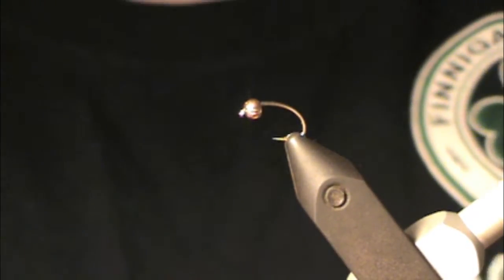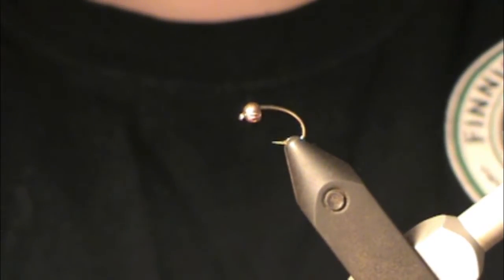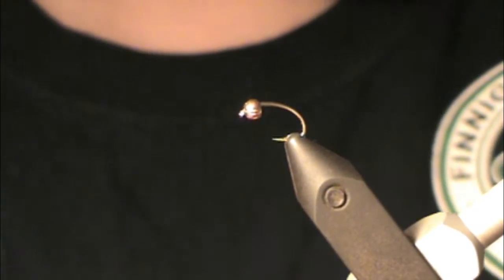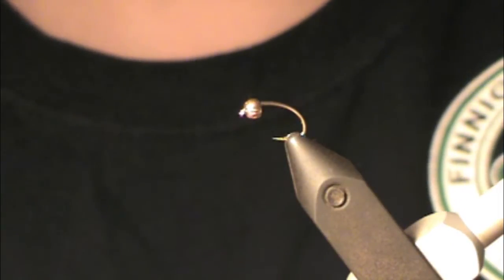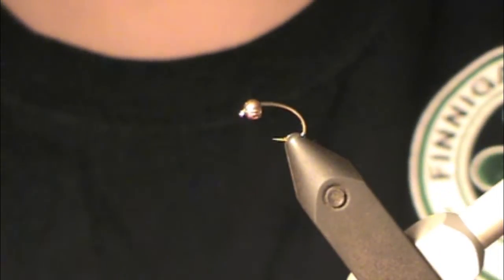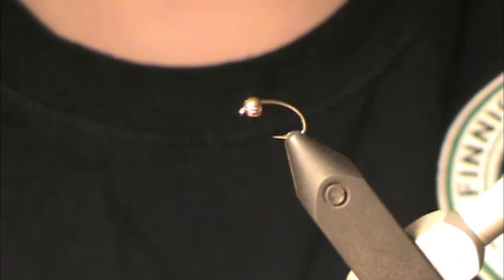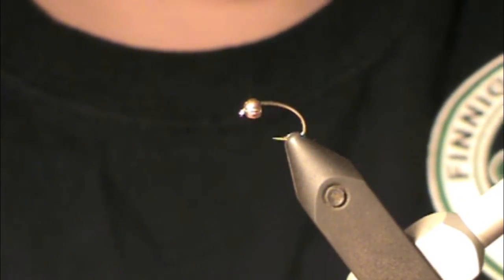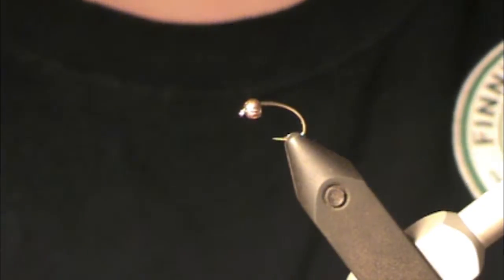For the bead, today we're just using a regular brass cyclops bead — this is 7/64ths, it's a copper bead. I use both tungsten and brass. We're using a brass bead right now because I have plenty in tungsten already. It's a good idea to tie in both — it kind of allows you to cover a little bit more of the water column, but it's really up to you, whichever you prefer.